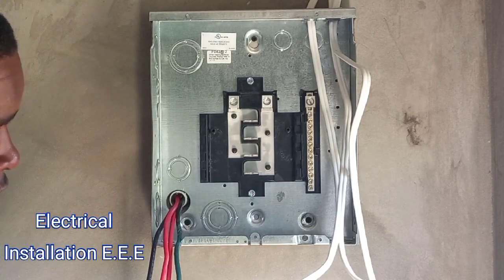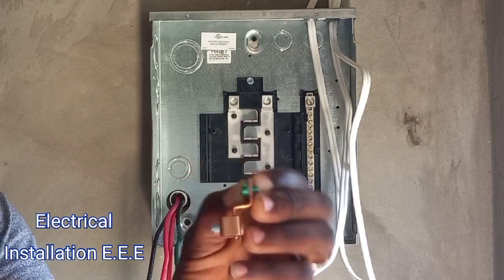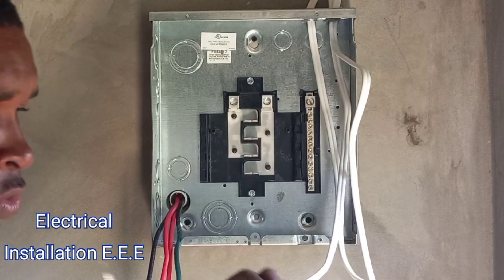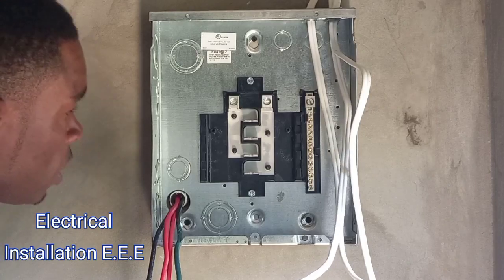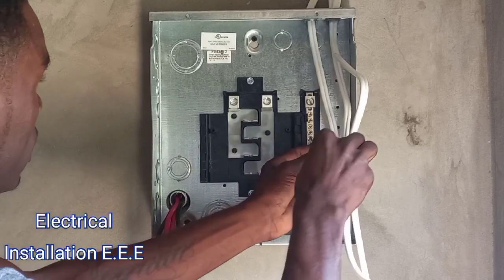So this one — this is one that I found, this is a 70 amp. Normally I would use a bigger size but it's what I have at the moment. I didn't realize that this panel didn't come with any. So I'm just gonna mount it on the body somewhere here.